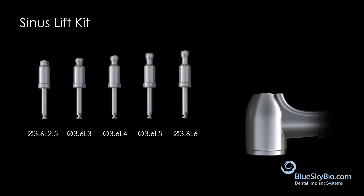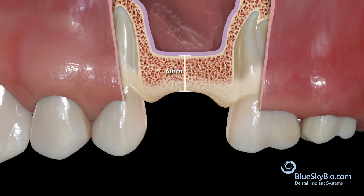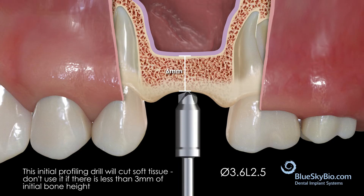This animation illustrates a case with six millimeters of native bone. Always start with the 3.6 by 2.5 millimeter long starter drill. It should be noted that this is the only drill in the kit that is end-cutting, and is only intended for profiling the ridge and creating an initial pilot hole. You should have at least three millimeters of initial vertical bone height when using this kit.